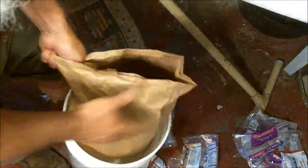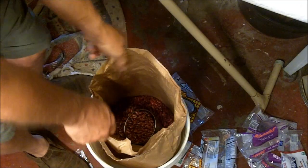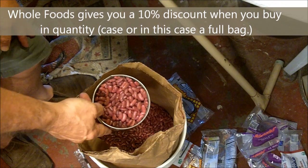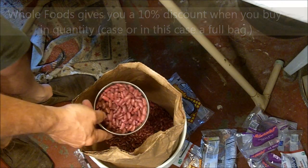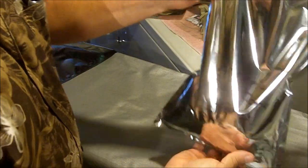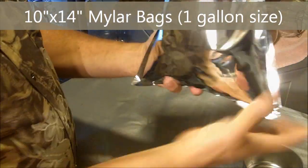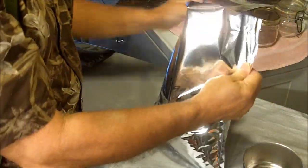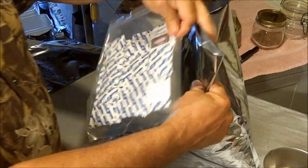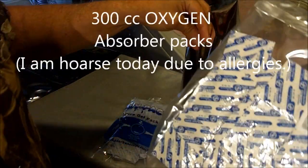This is a 25-pound bag of organic red kidney beans that I bought from Whole Foods Market. I'm actually going to be making a three-bean chili, so this is just one of the types of beans that I'm using. I'm putting the beans in these mylar bags, which I will seal with the hot iron, putting five pounds in each bag. In each bag I will put a desiccant pack and a 300cc oxygen absorber.